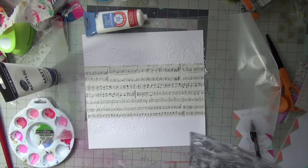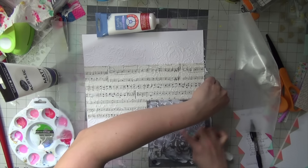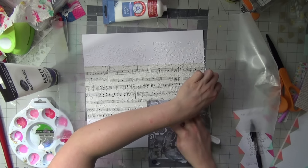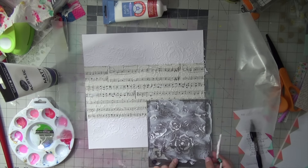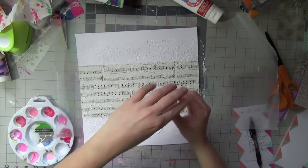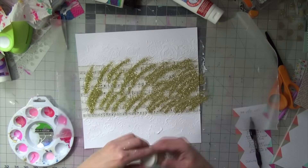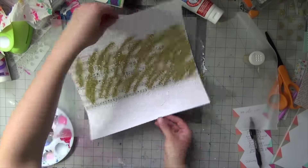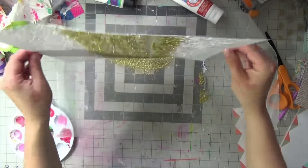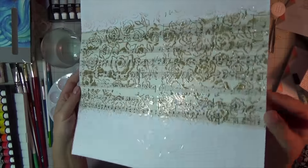Before it dries, while it's still wet, once I remove the stencil I go and clean it. I'm going to add gold glitter to the sections that are over the musical note area, and then where I leave it without glitter, it dries to a very glossy, translucent finish but you'll still see the pattern of the flowers — and the result, watch this, is gorgeous!